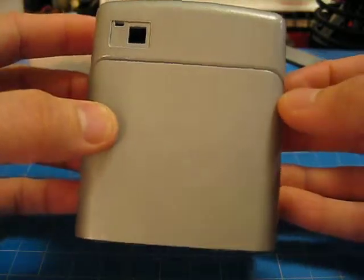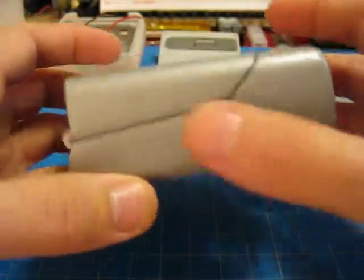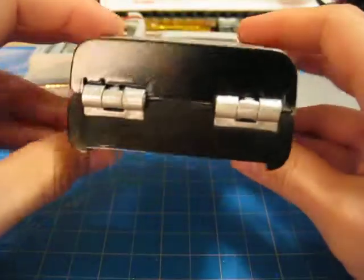As you can see, this one is definitely more elaborate than the other one. All the seams were sealed up. And that's where I am right now.